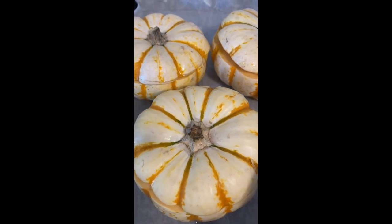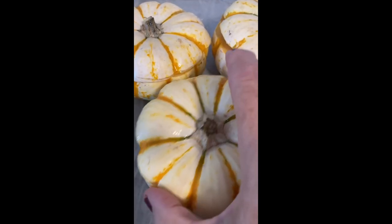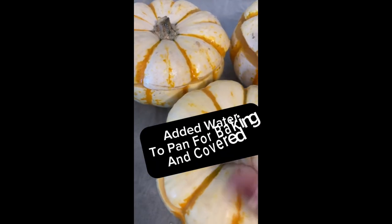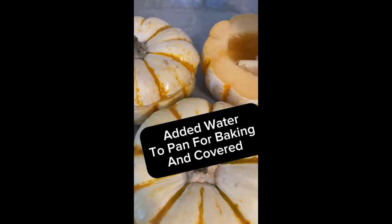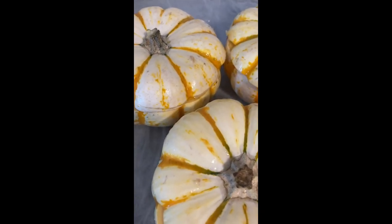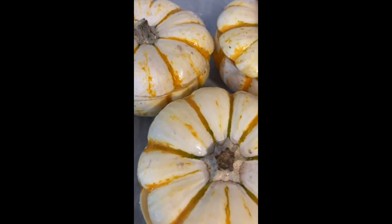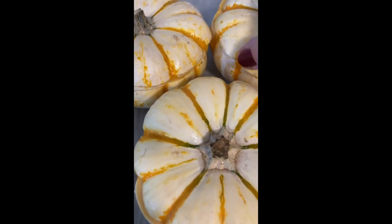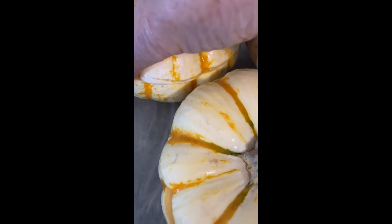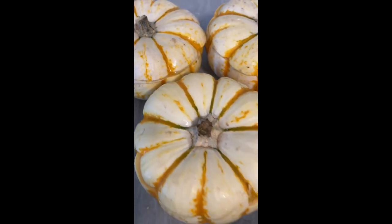I'm going to try just baking these in the oven with the lids on and butter inside and see what happens. I've got my oven at 375. I'm just wondering — usually I cook my squash upside down — so I'm hoping this might work.